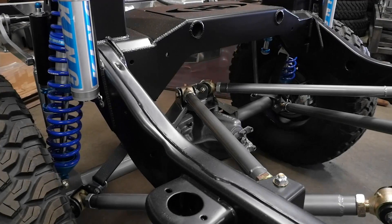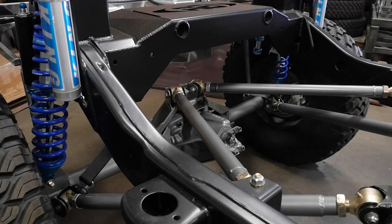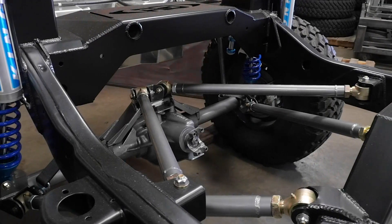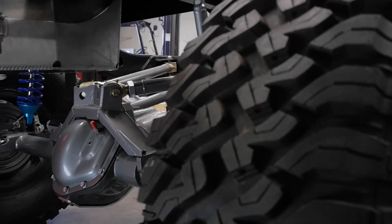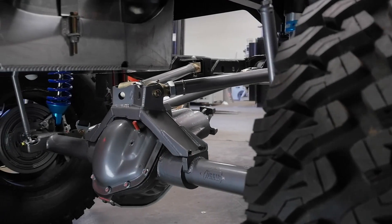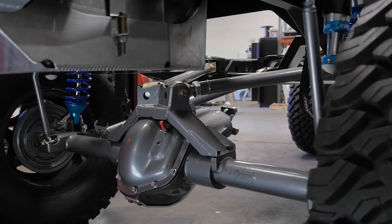The rear suspension is a true double triangulated. What this does for you is it moves the lower control arms in, which helps protect the driveline. Secondly, and more importantly, it eliminates rear steer. It actually will help keep your vehicle on the line that you want.